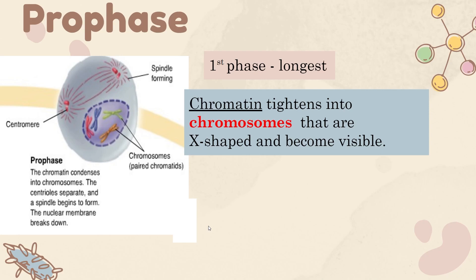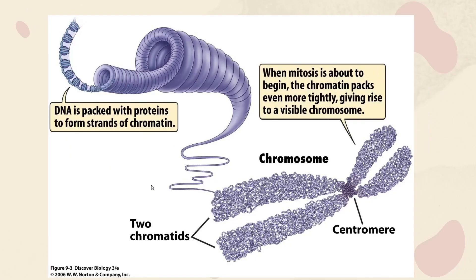The longest phase is prophase. It starts with chromatin tightening to form chromosomes. The way this happens is they pack DNA with proteins, which makes strands of chromatin. The chromatin is then organized into chromatids, and finally there is a centromere which holds both chromatids together. The chromatin here is very tightly packed.